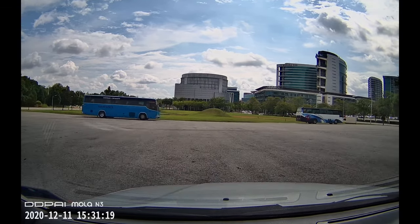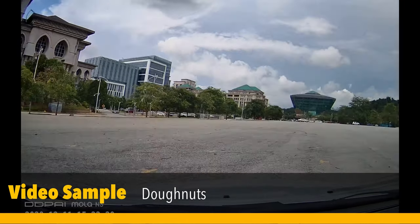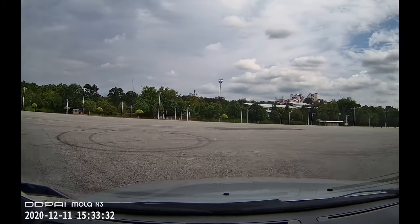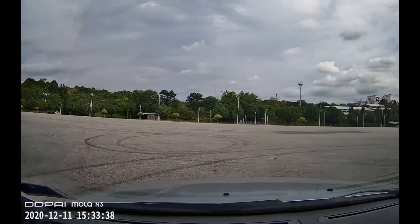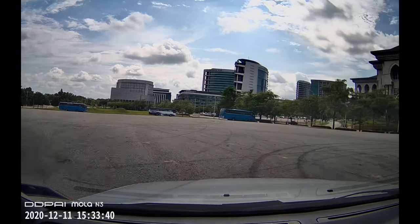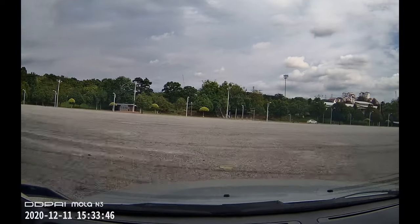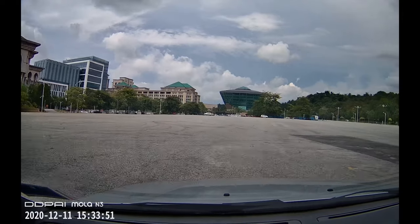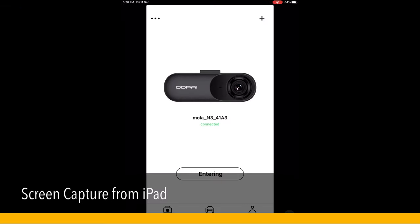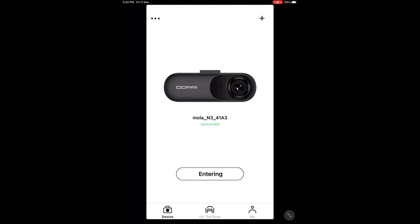We did a head start. We tested the camera in the car doing some acceleration, braking, and skidding around.